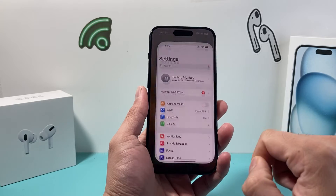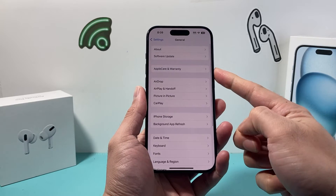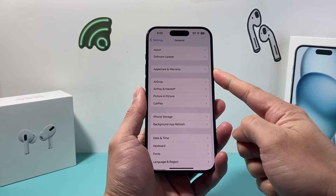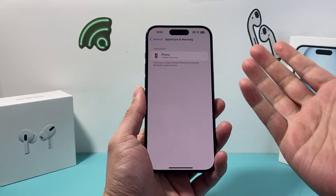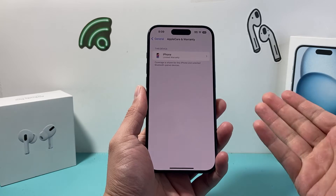All you're going to do is go into your Settings on your iPhone. After that, simply go to General and there is an option for AppleCare and Warranty. If you click on it, it's going to show you the devices that are covered under your AppleCare and warranty Apple ID.